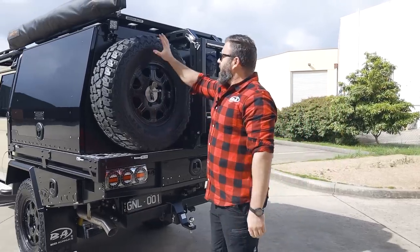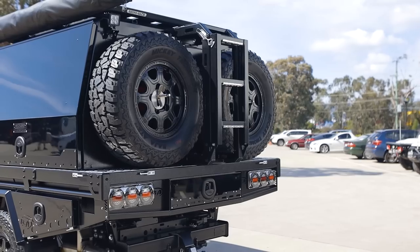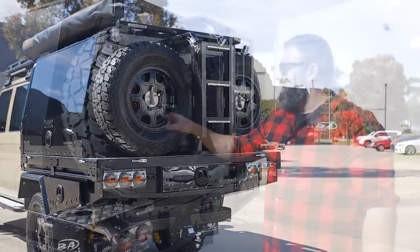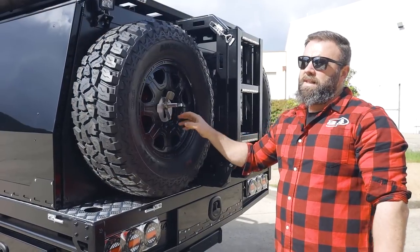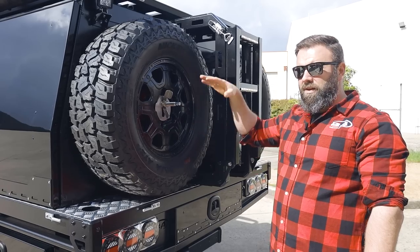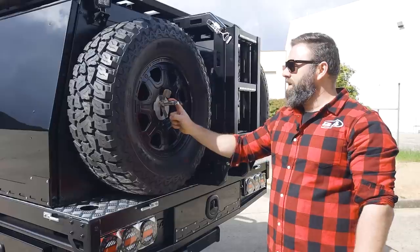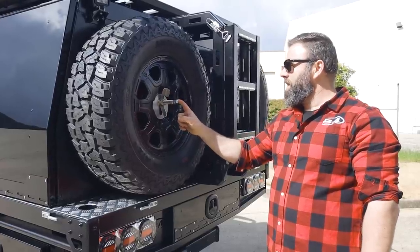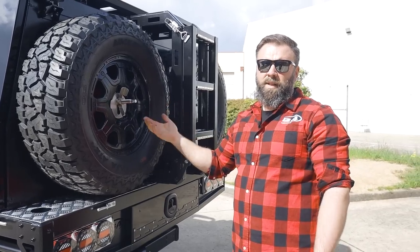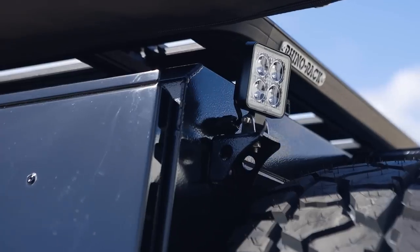Next we've got the adjustable spare wheel mounts. These are our low profile version, so they have the tyre hard against the body. They can basically go from a 30-inch tyre all the way up to a 37 because they're fully adjustable in height. They run a 20mm stainless threaded rod which can be padlocked as well, and we've got a unique clipping system which locks it in the back so people just can't come along and steal it.